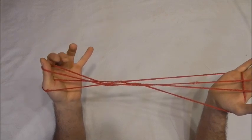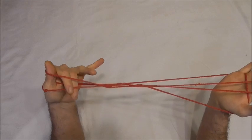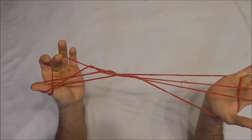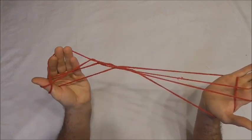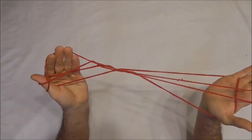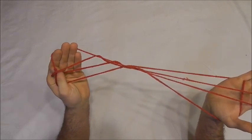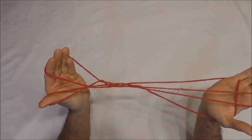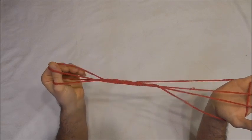And one final time: middle finger and pointer finger through that top loop, pinch together the bottom near thumb string, pull it back through the top loop, insert my other fingers, gently release that top thumb string, and collect that string back onto the thumb.